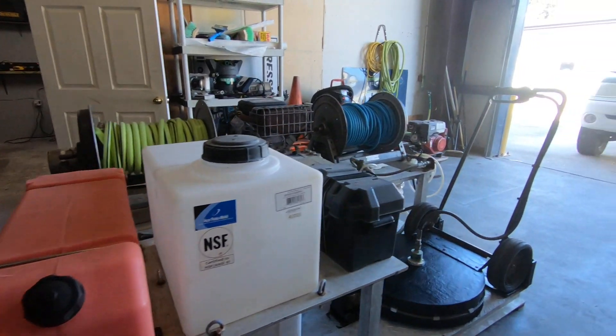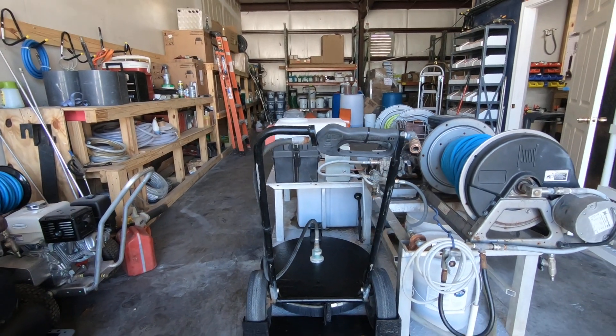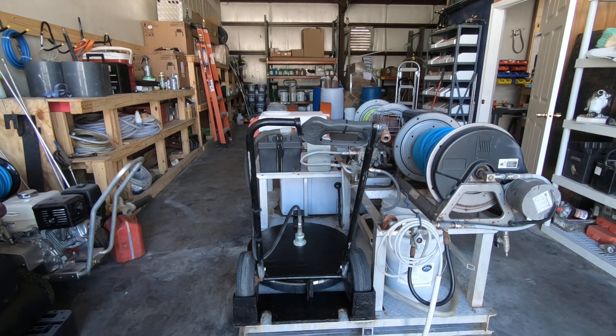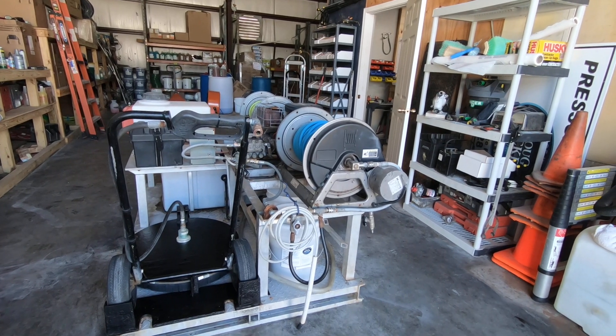We've got a Whisper Wash 24-inch Little Big Guy surface cleaner, and it's got a rack that you can actually lock that thing down. At the bottom there's a little bracket that you can run a padlock through if you want to. The downstream injector here is set up and ready to go.